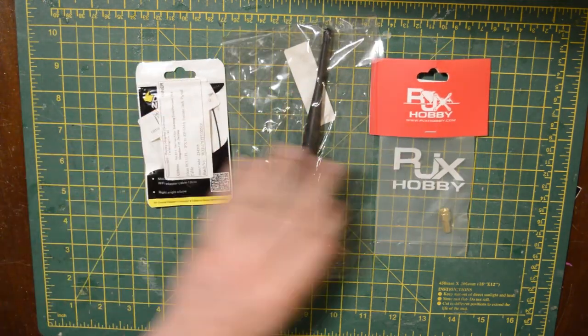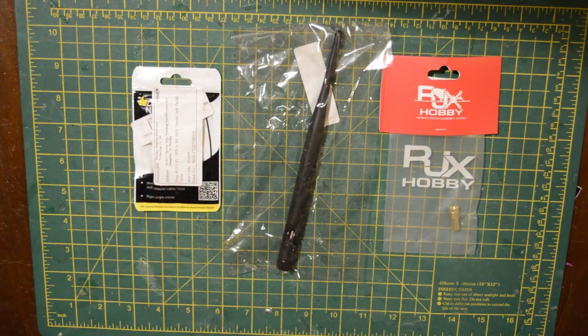Anyways, these are all the components that I've used — they're all from Banggood. I'll put links in the description below.